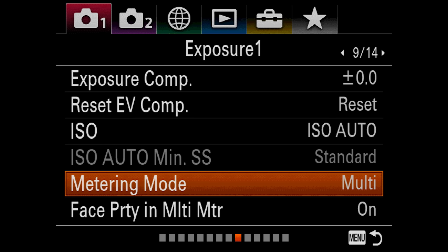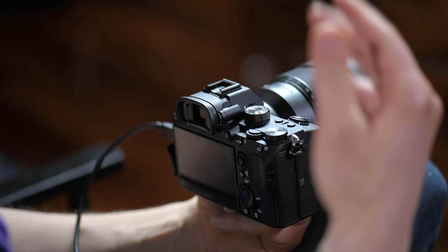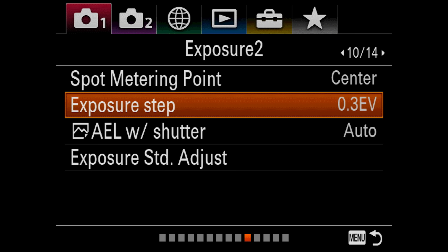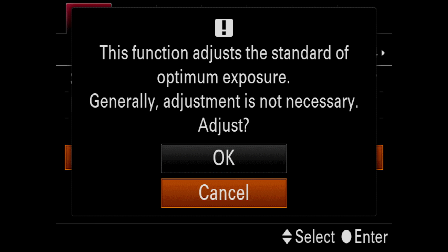Next up we've got Face Priority in Multi-Metering — what this means is that if you're in a metering mode with face priority, it's going to meter for the face. Moving on to Exposure 2 under 10/14: Spot Metering Point — center. You can change this from the outside as well. Exposure steps — I personally use one third of a stop. AE Lock with Shutter: leave this on auto. Exposure Standard Adjust — I honestly don't even know what that is, and the description it gives is impossibly confusing. So I'm moving on.